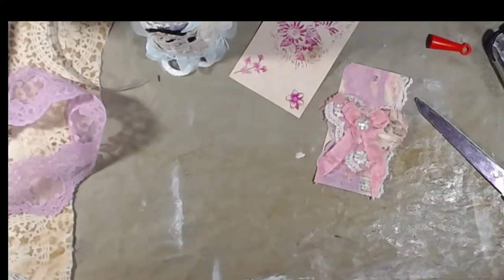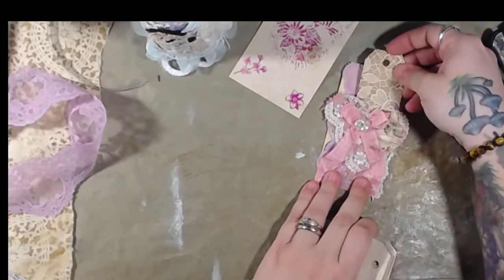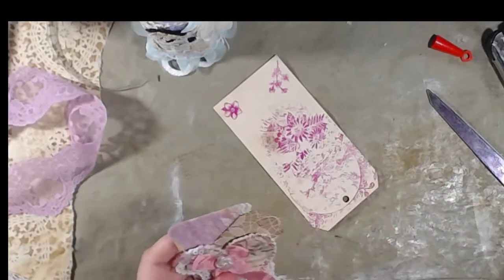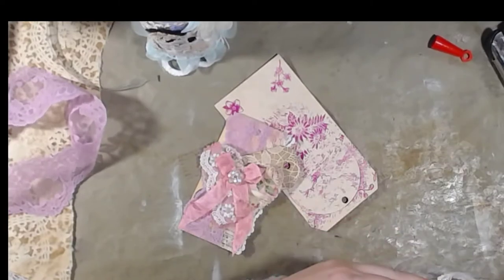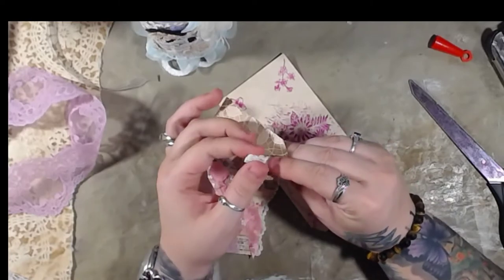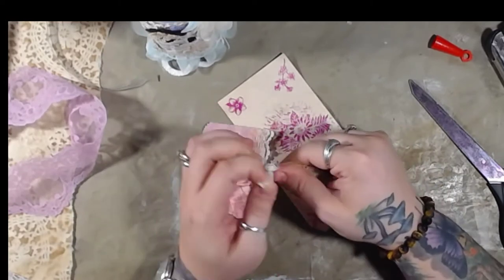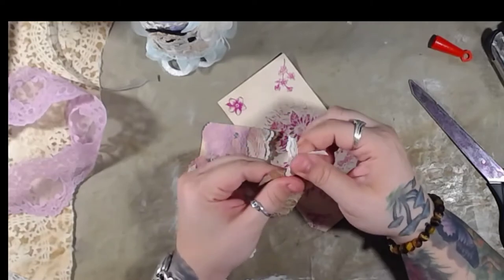Oh, you know what — I have super teeny tiny tags! Oh my gosh, how cute would that be to put a tag inside of a tag? That's adorable! So I think what I'm going to do is take this little light of mine — okay, there we go — and we are going to do like a super tiny castle thing here, because we can't do one here since we covered it up. I mean, you could, I could punch through that with the crop-a-dile, but I kind of like it.